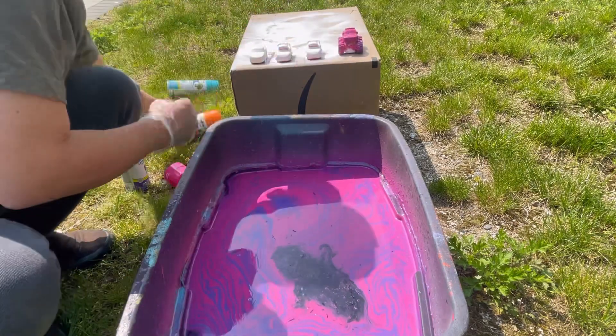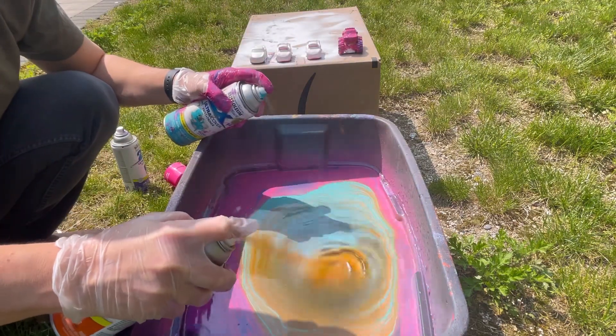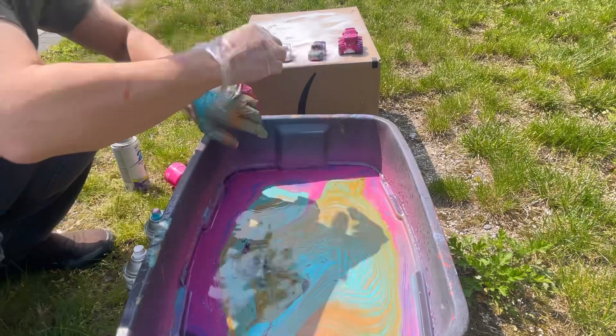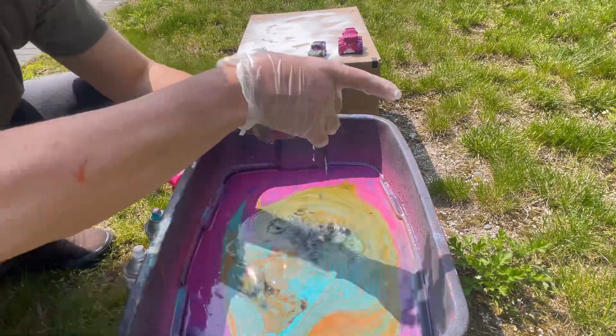Next, we're gonna take our object, push it through, and then lift it up — simple as that. Now we're gonna add some orange and blue and do it to another one. Pretty amazing — I even got some on my watch!